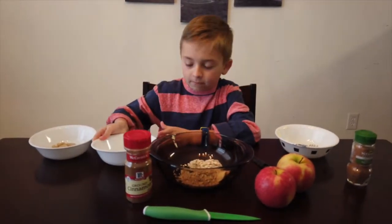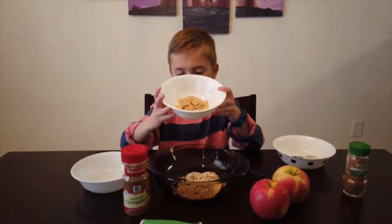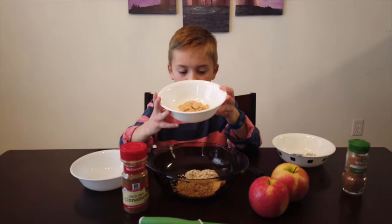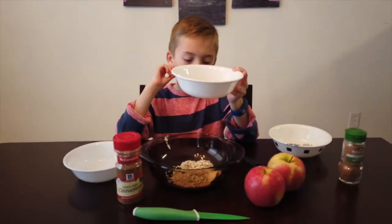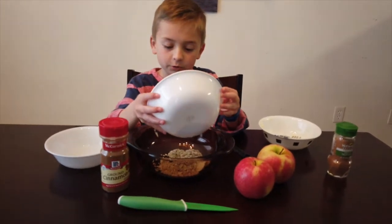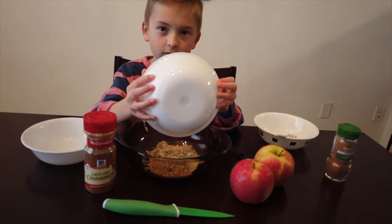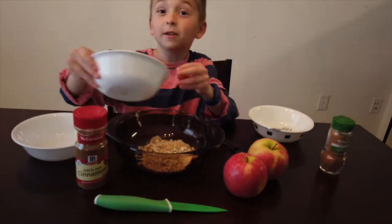The oats have been buttered — well, the butter has been oated. Now add a quarter cup of brown sugar. Now the oats are going to be brown sugared and the butter is going to be oated and brown sugared.